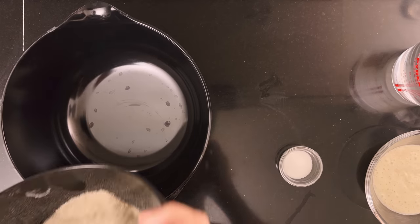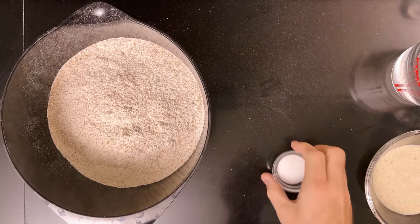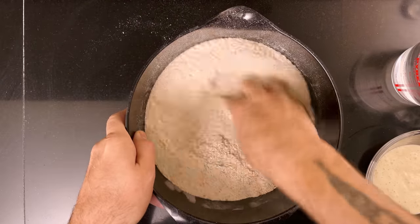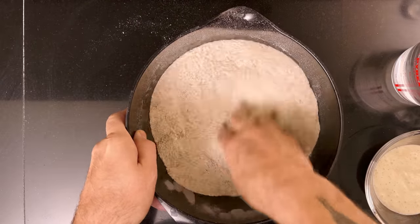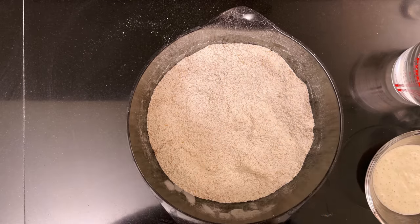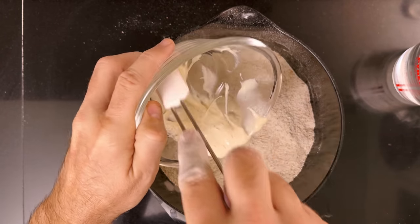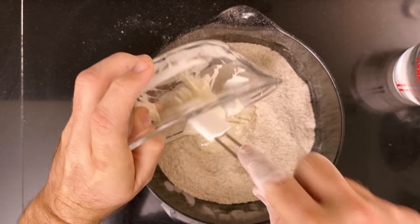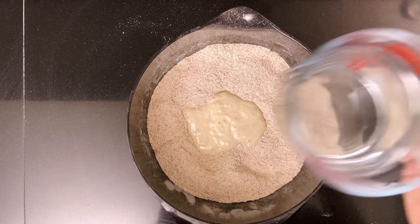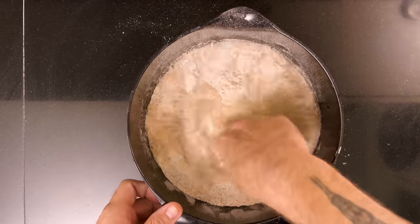To a medium bowl, add 750 grams of whole grain coarse spelt flour and 15 grams of salt. Mix them together with your hands. Then add 100 grams of sourdough starter, fed and grown to its peak. If low FODMAP is important to you, you should use a spelt starter; otherwise, any kind will be fine. Add 550 grams of room temperature water and mix the dough together with your hands.